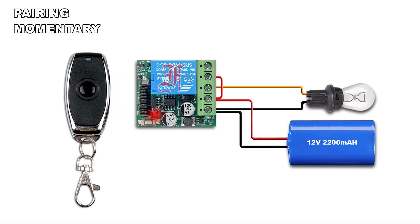Press once the pairing button — the LED lights on. Press the remote button, the LED blinks twice and lights off.